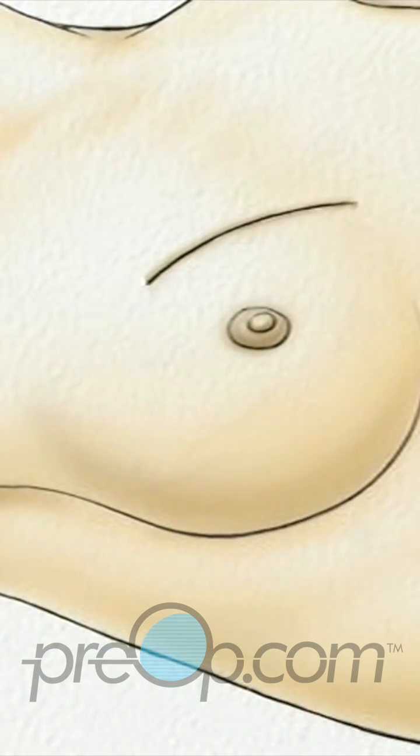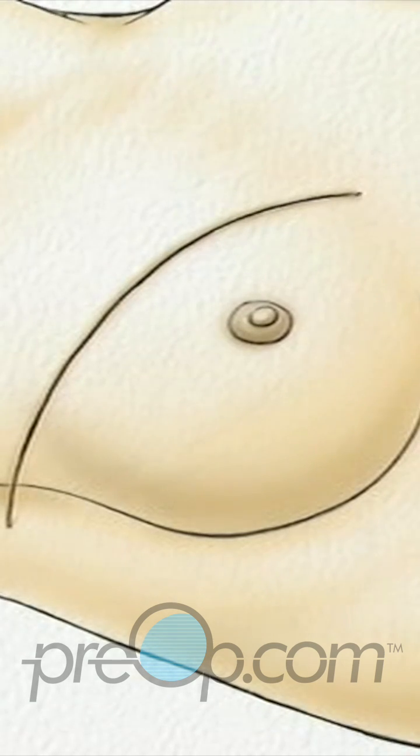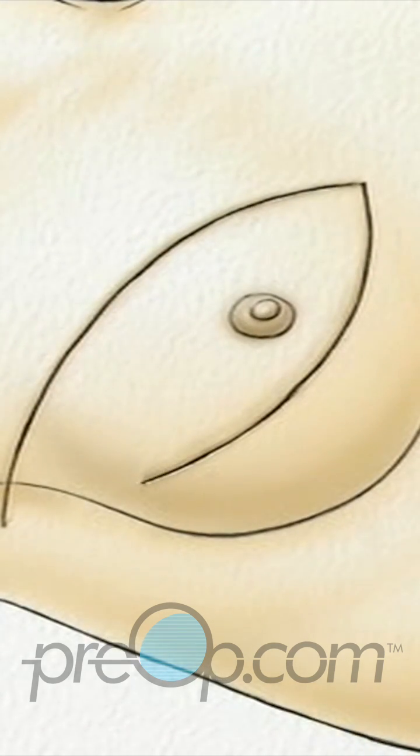Two incisions will be made, beginning at the middle of the chest, one along the top, and one along the bottom of the breast, coming together just under the arm.